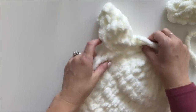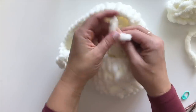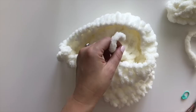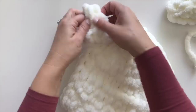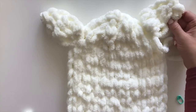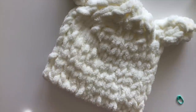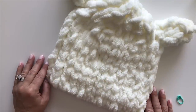Look how cute that is! I'm going to send it through the middle again so I can knot it and weave it in on the inside. Look at that — cute little bear ear! Now do the same thing with the other one on the other side and ta-da, you have your super cute easy knitted bear hat. The pattern is available for free on Yarnspirations.com.